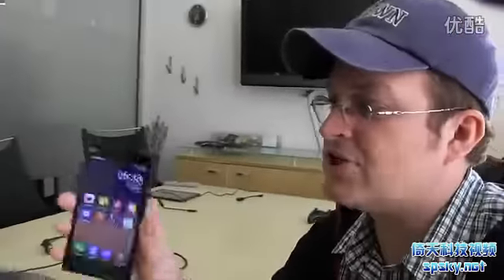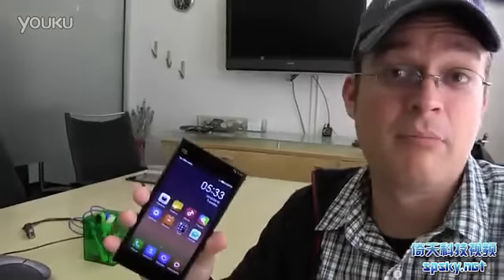Hi guys, Sascha from MobileGeeks here. We're in a meeting with NVIDIA. We're taking a very first look at the new Xiaomi Mi 3, however you want to pronounce it.